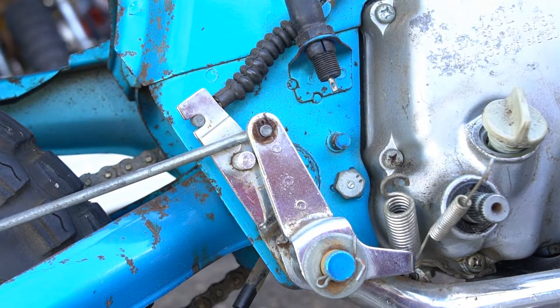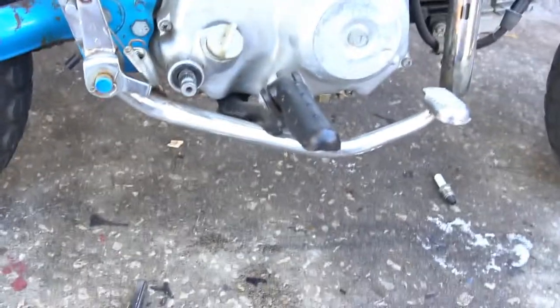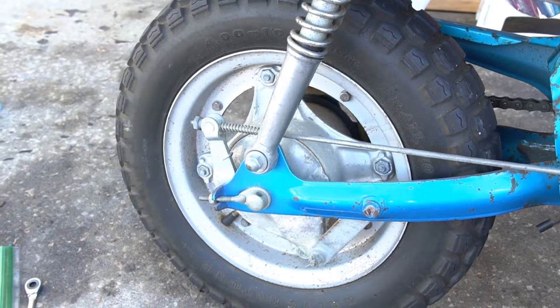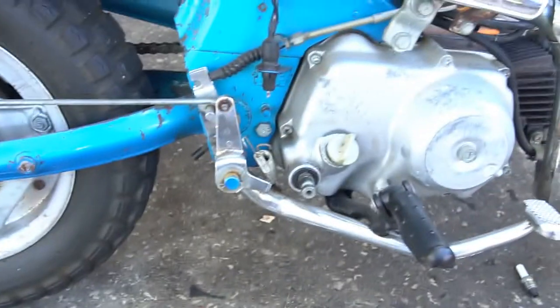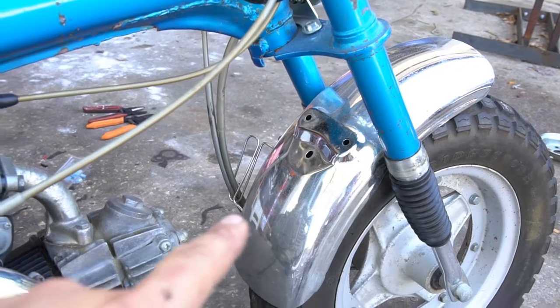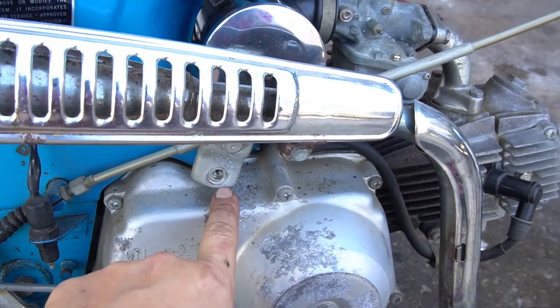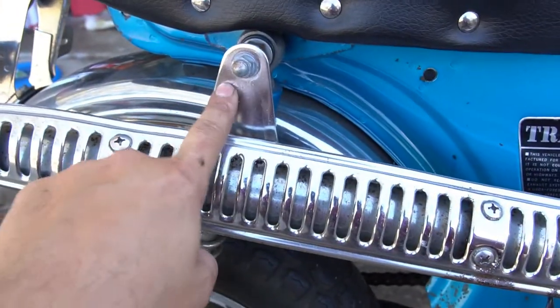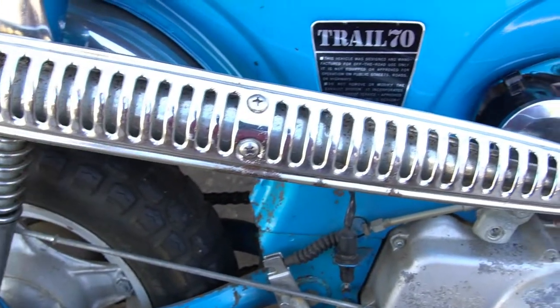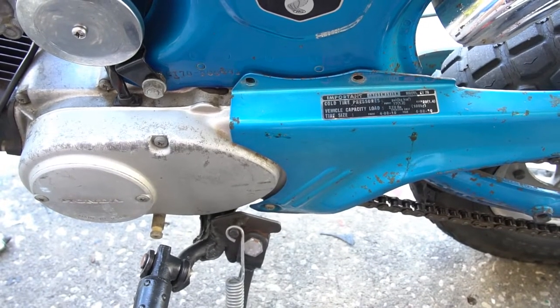Pull it off easily. Get your springs out and drop the foot brake lever pedal. I recommend loosening the tightening nut on the back brake arm to release the pedal and drop it down. Release that brake lever, the foot lever will drop, get your fender dropped. Take the exhaust off — there's a 12-millimeter bolt at the engine case area, an acorn nut, and two 10-millimeter nuts, then you can pull the exhaust out of the way.